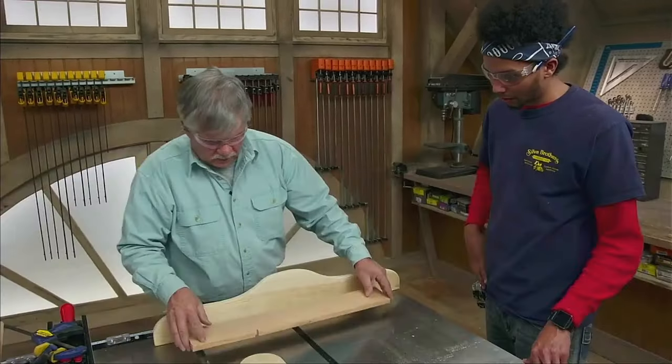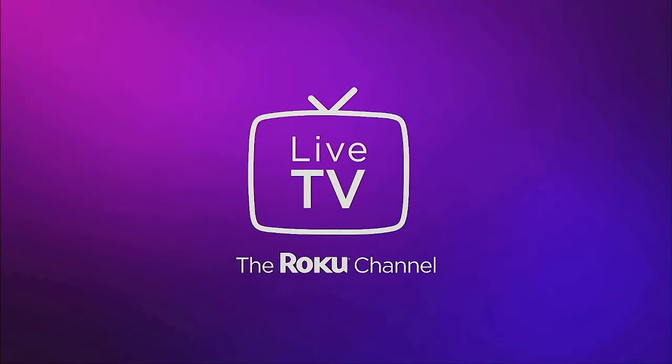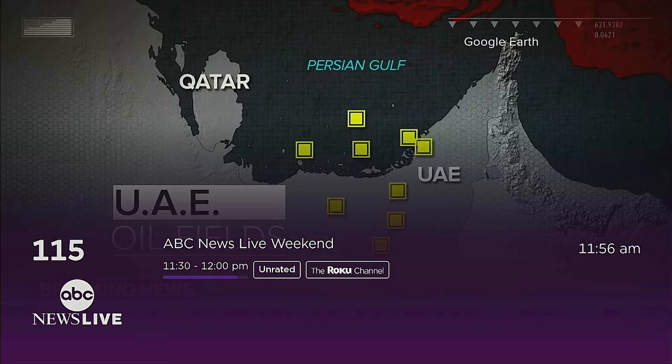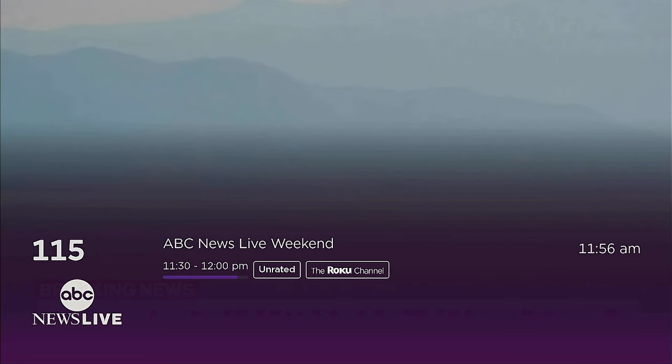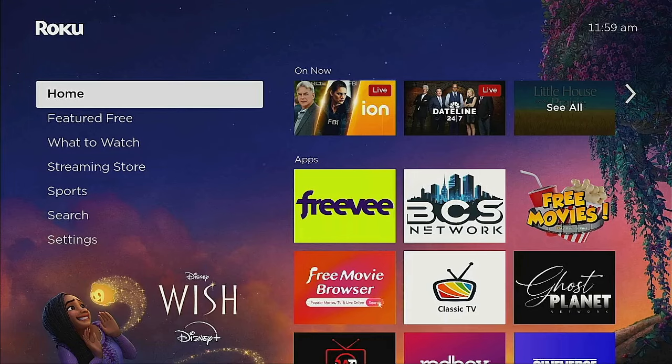There's a guide button on the remote — pressing it once brings up the live TV Roku Channel and takes you to the last channel you viewed, which for me was ABC Live News. The backlit buttons are pretty good too. It's daylight right now so it's hard to show, but when you touch the remote the backlit light comes on. Even when you press a button the light comes on — great for nighttime when you have all the lights off and you grab your remote.